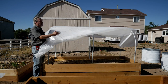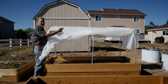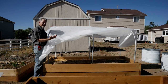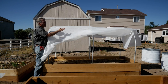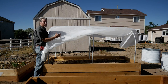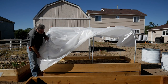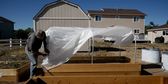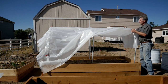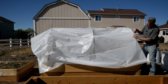I've laid the plastic on these tall hoops, 12 feet long from end to end. These hoops are 10 feet long, so the 10-foot width of this plastic will cover the hoops. The 12 feet allows me overlap on both ends. I'm using the big clamps to hold it in place as I spread it out and get it into position.